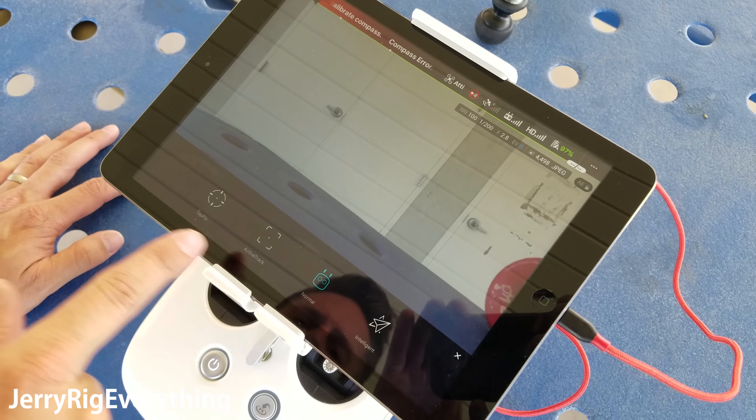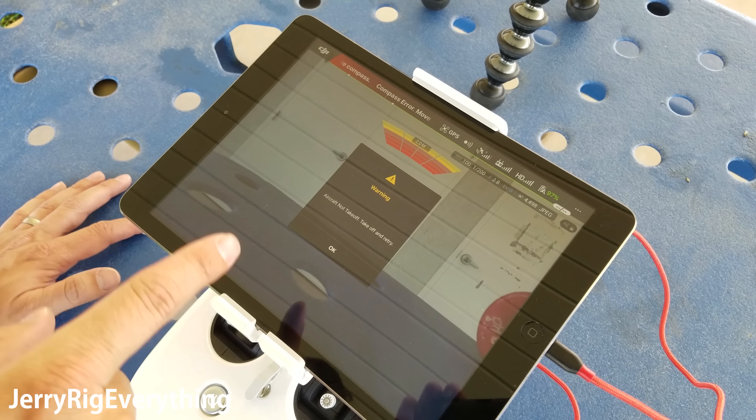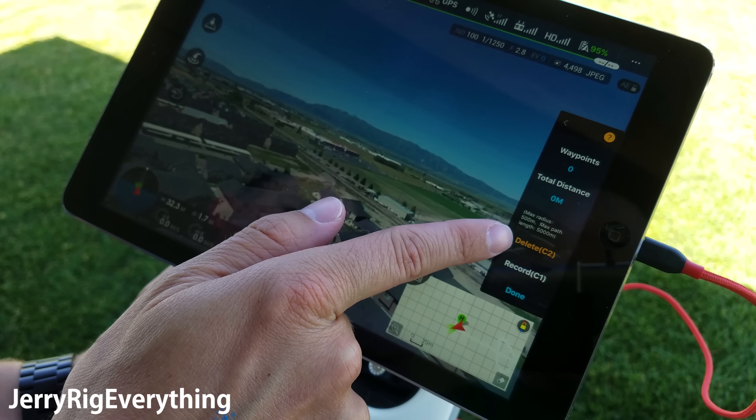So right now we have the Phantom 4 turned on. How do we set up those waypoints? This is the main screen you see when you're about to take off. If you hit that button right there, that'll take you into the different fly modes. We're going to go to intelligent and then waypoints. We're not in the air just yet, but we're going to take off right now so we can show you a little further — just as simple as slide to take off. To get back into the waypoints, we're going to hit the different fly modes, intelligent, waypoints.